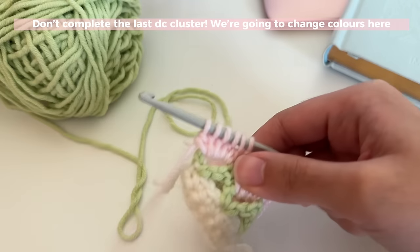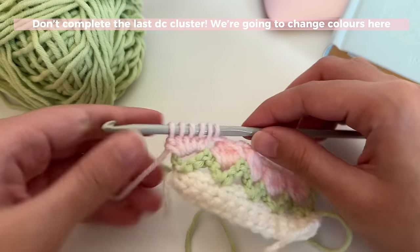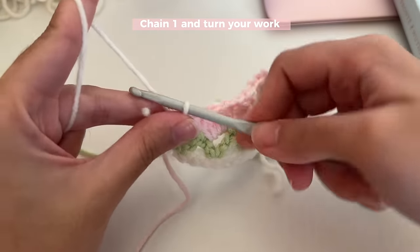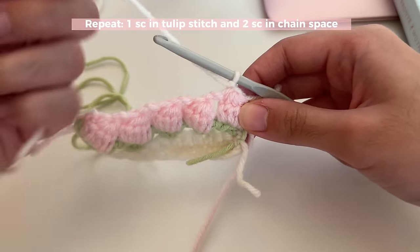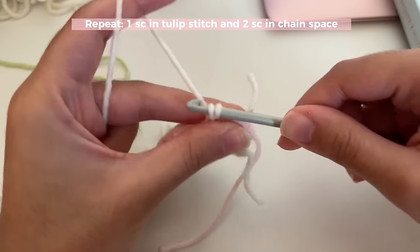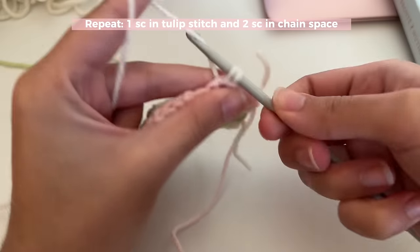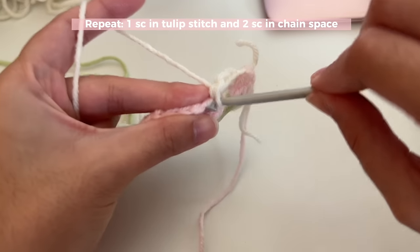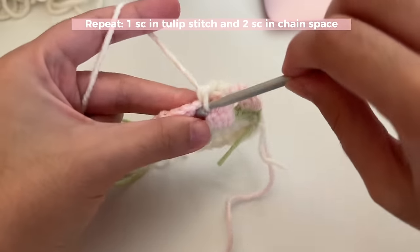Do five half-completed double crochets until you've got six loops on your hook. Instead of pulling through with the pink, yarn over and pull through with the white again — we're switching colors. Now working with white, chain one to start the round, turn your work, and repeat this pattern for the row: in the stitch on top of your tulip, insert one single crochet, then in the chain two space with the pink, insert two single crochets. Repeat this for the whole row — one single crochet on top of each tulip, two single crochets in each chain space.